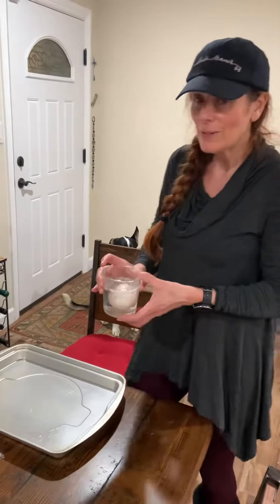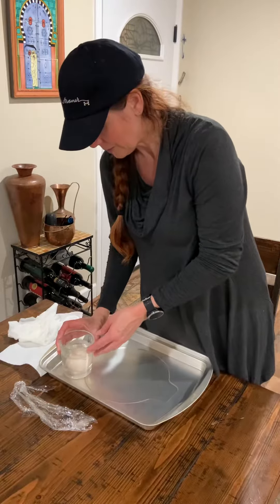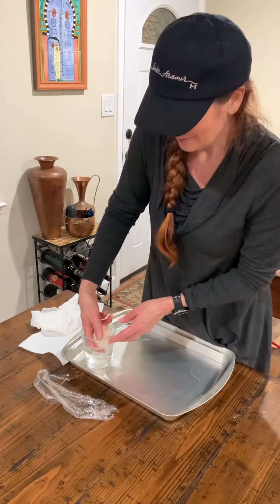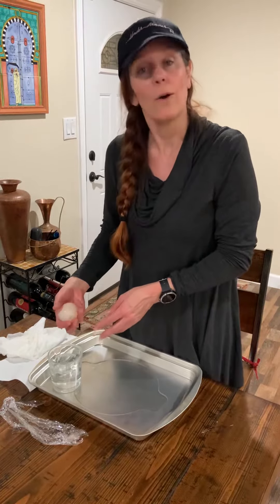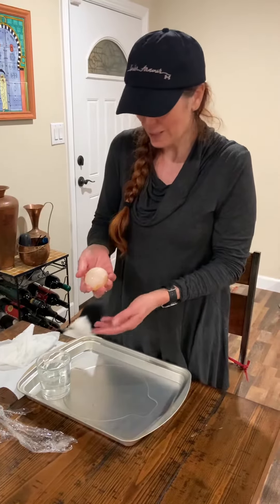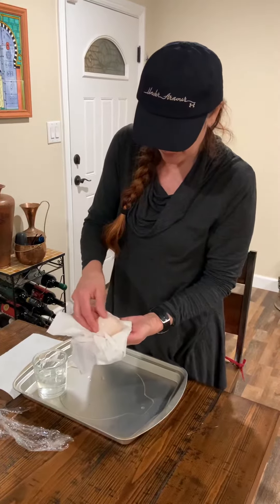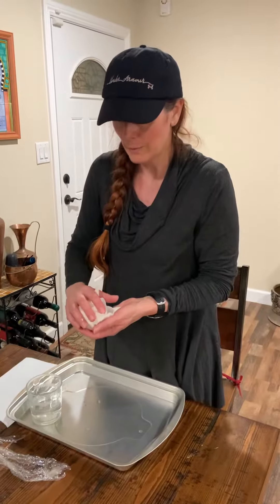I think you also need to look closely and realize that Miss Kelly made a mistake during her experiment. As I take it out, I will show you. You can see that the egg is considerably larger than it was when I put it in. That is the osmosis process that occurs because of the water portion of our vinegar mixture.